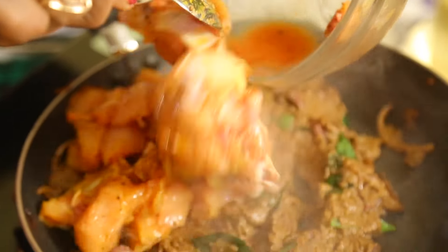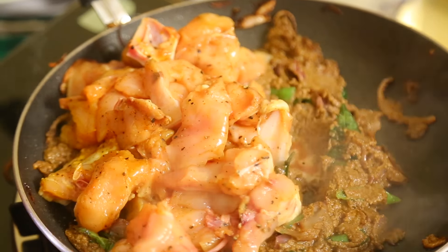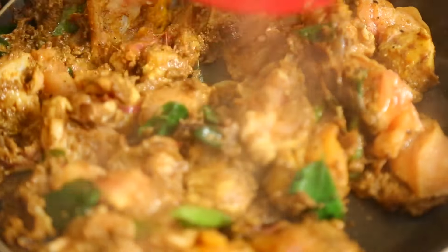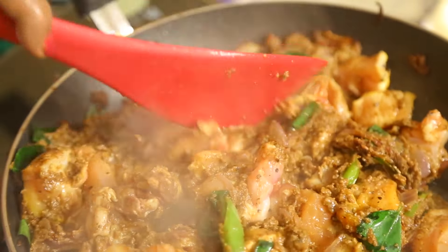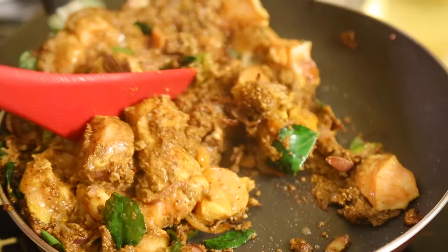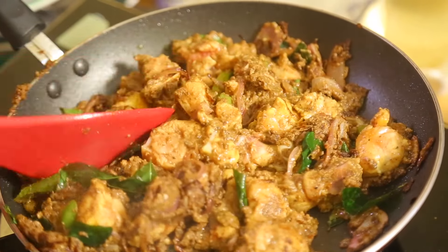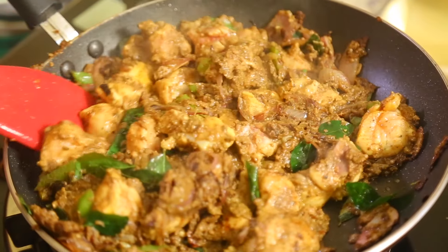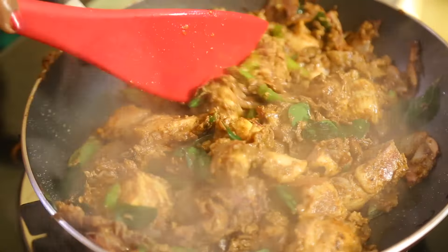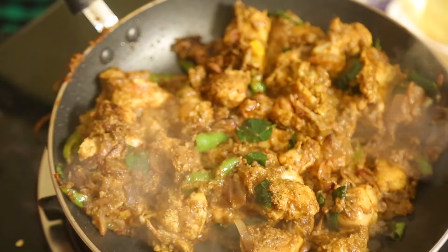The chicken, which I have marinated with salt and turmeric, I now mix it in. The chicken has to get a little fry. There was a little water in the chicken. The chicken is now getting cooked and fried a little. I want the chicken to get fried nicely before I start adding something else. Once the chicken is nicely fried, it will be tasty.